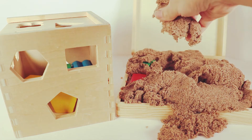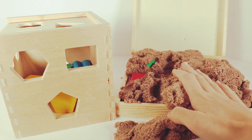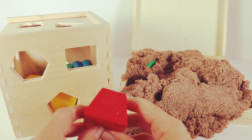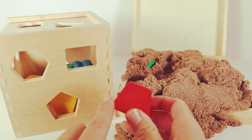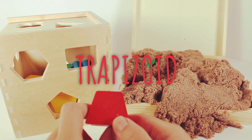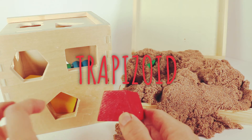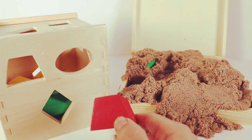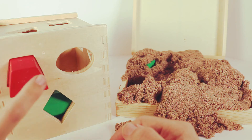Let's find our next shape in this sticky, icky, gooey sand. I see a red shape popping out. This one is red. Let's count how many sides this red shape has — one, two, three, four sides. This shape is called a trapezoid. We have a lot of shapes with four sides, but this one has a shorter top and a longer bottom. So we've got to look for a shape with a shorter top and a longer bottom. Let's double check: one, two, three, four. And it's a match.